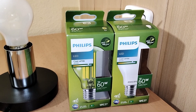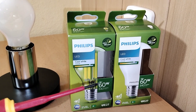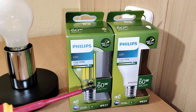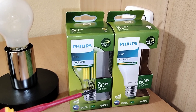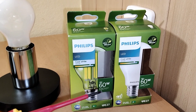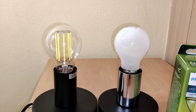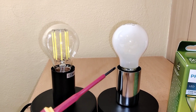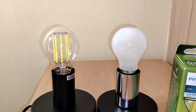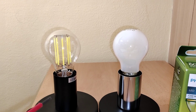Next, they have only 4 watts, which is like a classic light bulb with 60 watts, with 840 lumen. But here we have some little differences, because this frosted bulb produces from 3 to 5% less lumen than this one.